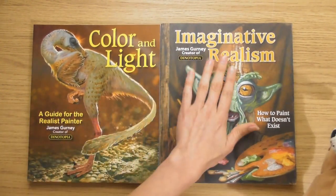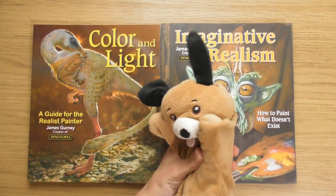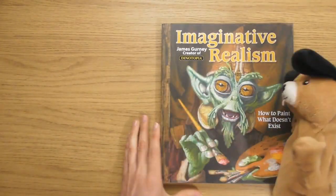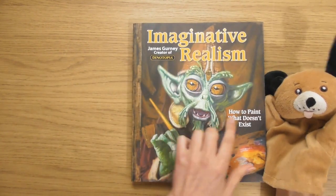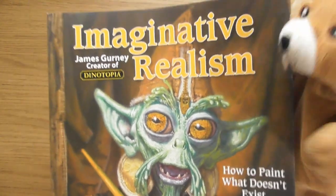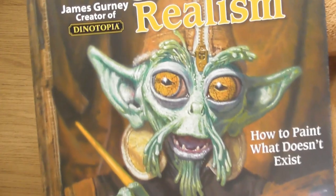I'll start with Imaginative Realism, and then I'll do Colour and Light after in a separate video. Look how thick these books are — really thick! I can't wait, because this is going to be amazing. How to Paint What Doesn't Exist — I love that cover. It looks exactly like that — it is imagination, but it sort of looks real. You could imagine that thing actually existing.